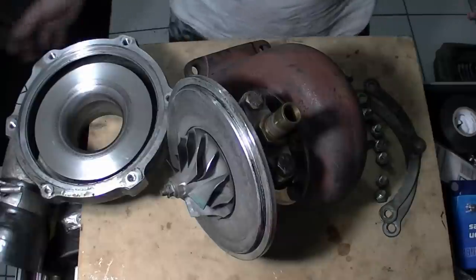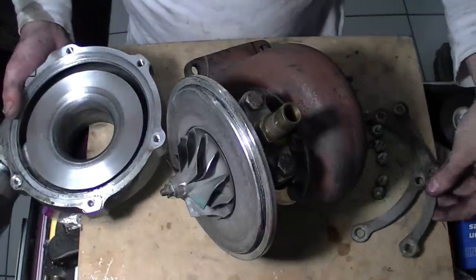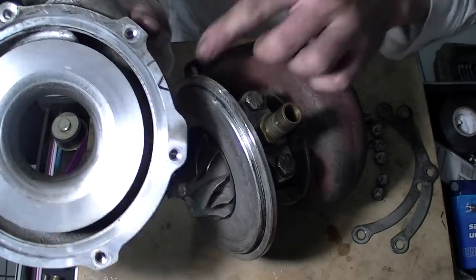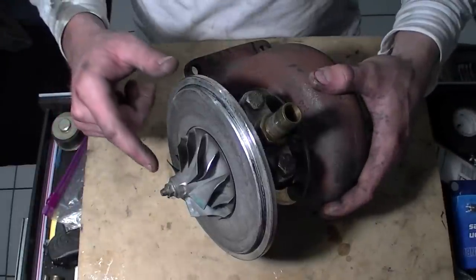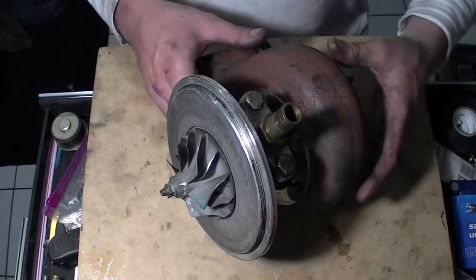Now that you've taken off the turbine housing — which is just a bunch of brackets and bolts — there's the marking I made. Leave that alone, don't wash it, don't clean it. Clean everything else afterwards. Now we have the exhaust wheel — be careful, do not bend or scrape these because they're balanced.